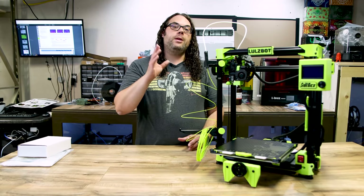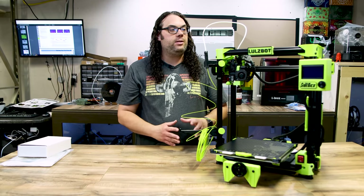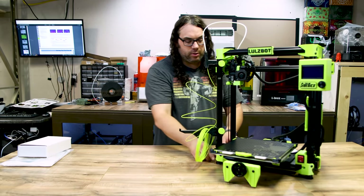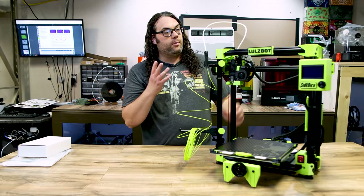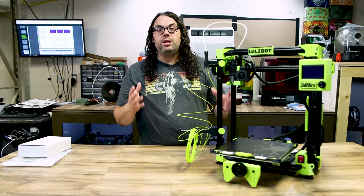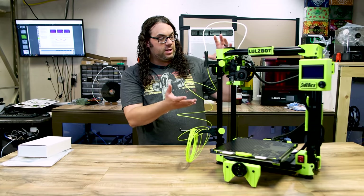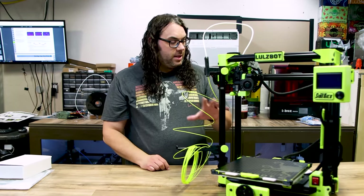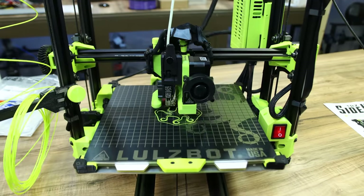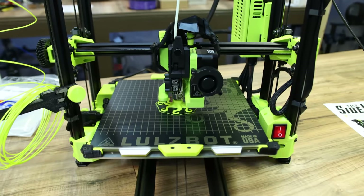So stay tuned — I'm going to get this thing fired up, get a bunch of test prints going, and see how they look. I cannot wait to check this thing out. I'll use the leveling feet underneath to get it nice and level before I print. Overall the machine is beefy, it's built well, and it's over 50% printed as you can see from all the green and black parts. There's TPU all over it — this thing is just going to be a lot of fun to print with. Stay tuned; we're going to see what else comes off this 747.